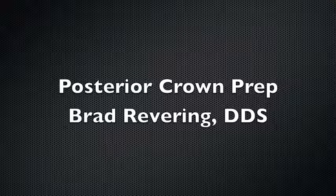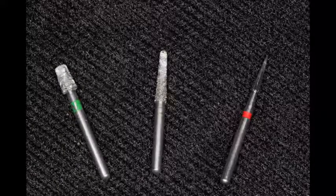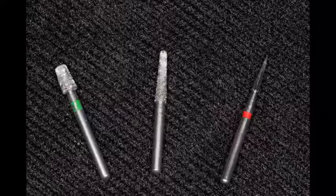This presentation is on how I prep single unit posterior crowns in my office. There are really just three burrs that I use for this process: a fat diamond burr, a regular shaped diamond burr, and then I finish it off with a carbide finishing burr.